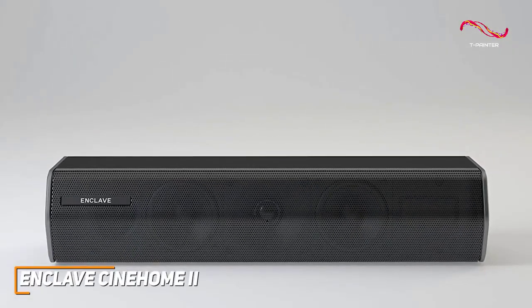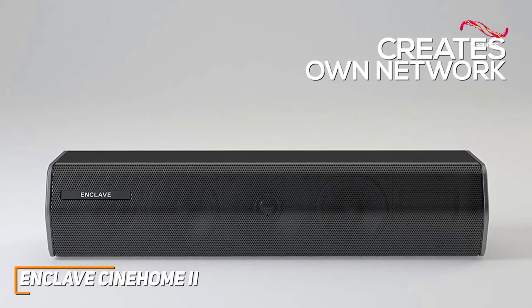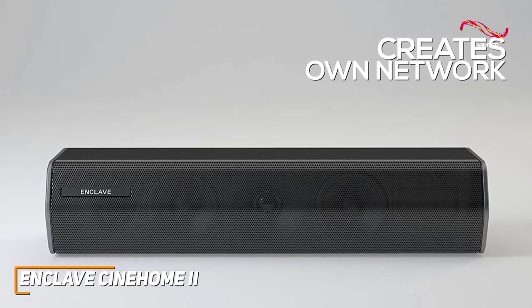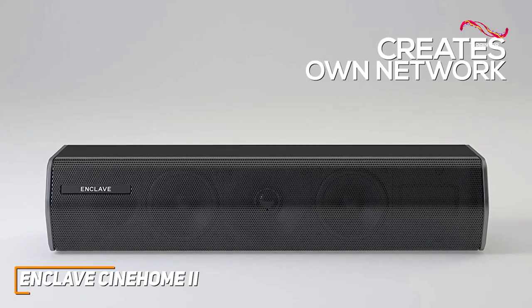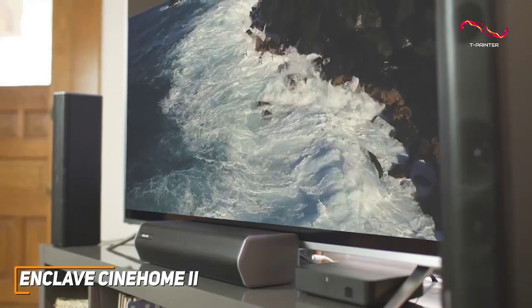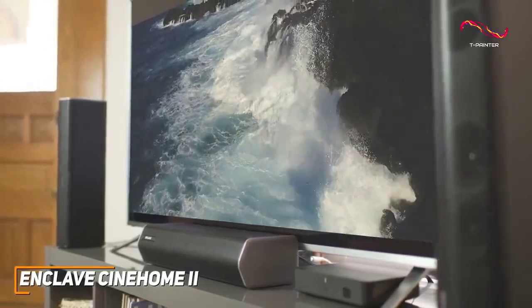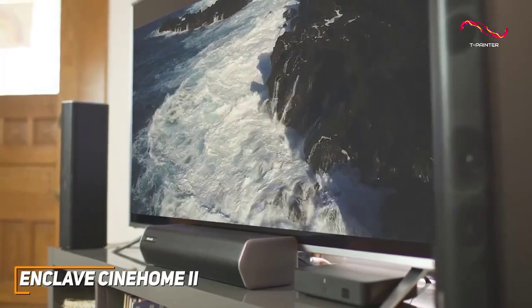The wireless transmitter creates its own network, so it won't suffer from drops or high latency if you live in a household with a busy network, and you can add additional speakers or subwoofers if needed. The internal components deliver a powerful and dynamic sound, with warm mids to fill in the blanks and excellent treble for satisfying dialogue work.